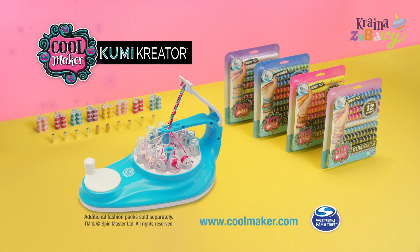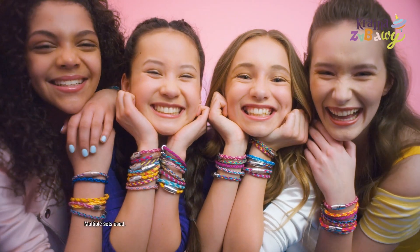The new Coolmaker Kumi Creator! Additional fashion packs sold separately from Spin Master! Kumi puts the OMG in DIY!